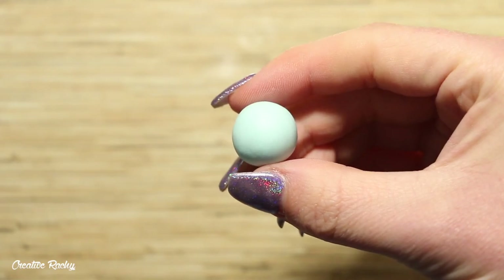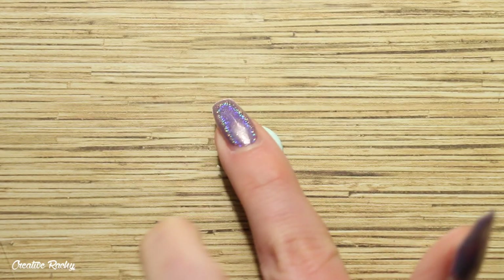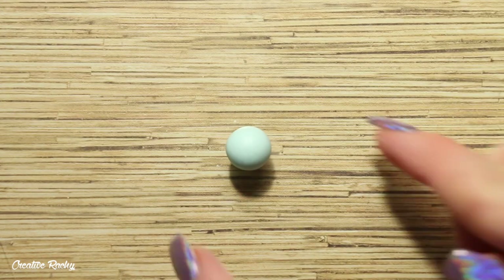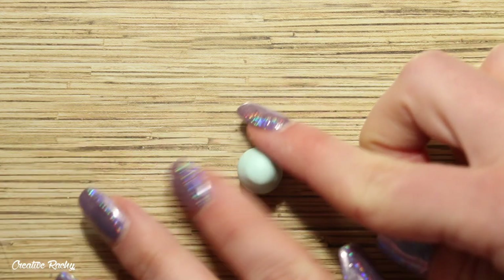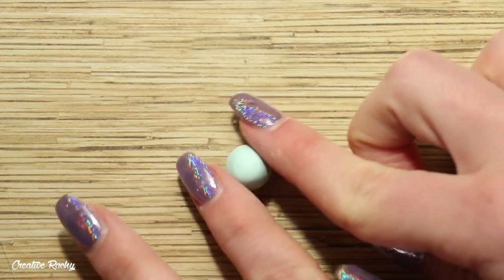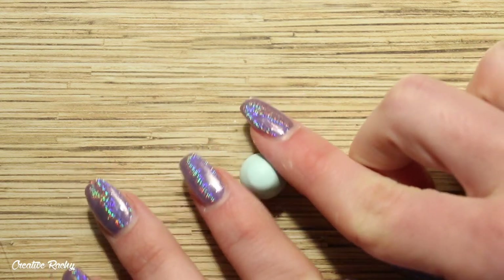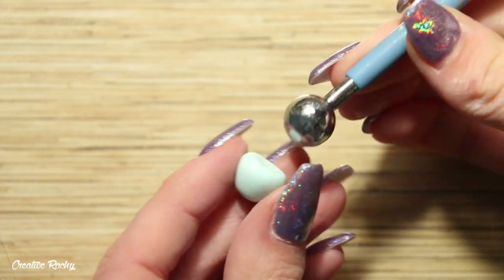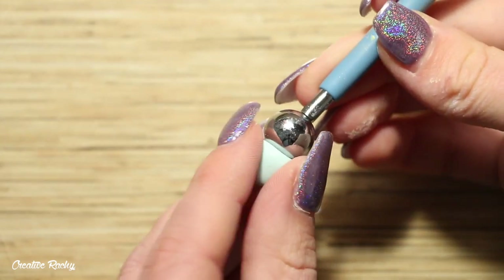To begin, take the color of clay that you would like your teacup to be. I'm going to be using this minty green color. Roll a piece of the clay into a ball and then press it flat on your work surface — this is going to become the saucer. Now take another ball of clay and shape it into the teacup, using your fingers to shape the sides into a pot plant type shape where the bottom is more narrow than the top. Then take a large ball tool and press it into the top of the teacup to make a little indent.